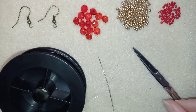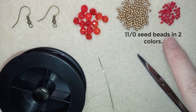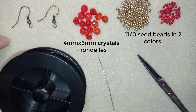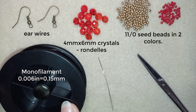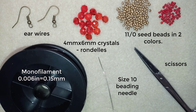For this video I'm using two colors of 11/0 seed beads — a beautiful golden color and a smaller amount in red. I also use 4 by 6 millimeter crystals, also called rondelles, ear wires in old gold color, and monofilament that is 0.006 inches or 0.15 millimeters. You could use 0.14 or 0.16 — it doesn't matter much. I'm using a size 10 beading needle and scissors, and I'll put about half an arm span of thread on my needle.